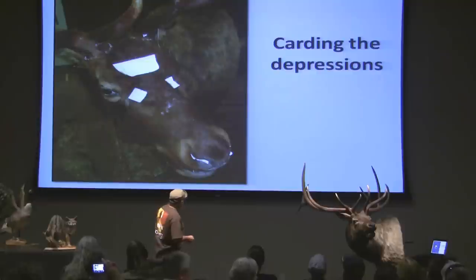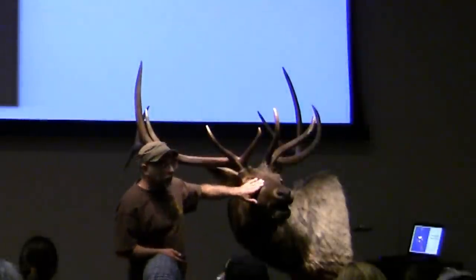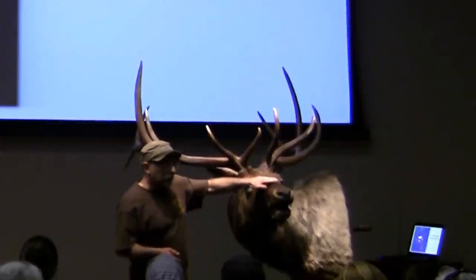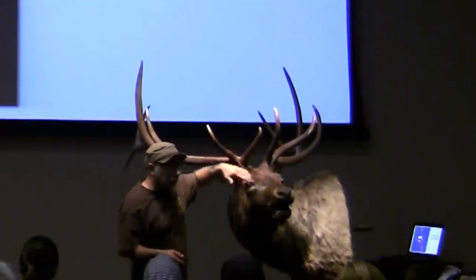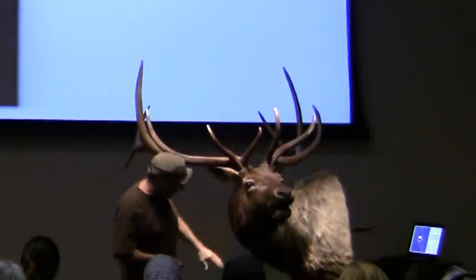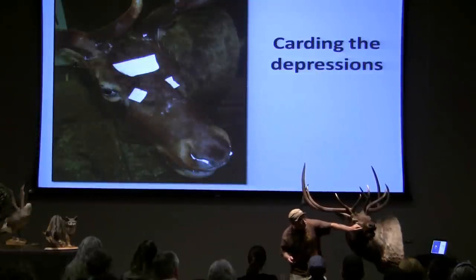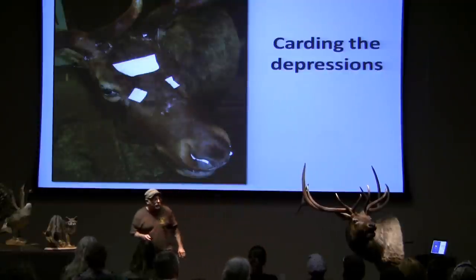Once we get it all together, we have to card and pin up all the depressions. It's called drumming when the leather goes away from the mannequin. It's not going to drum on all your outside curves, but where you will pin a drum is any reverse curves or depressions. So we have to card it down, pin it down in your brisket here, all the different depressions like the zygomatic — I like to get that to show — so we have to pin it all up.